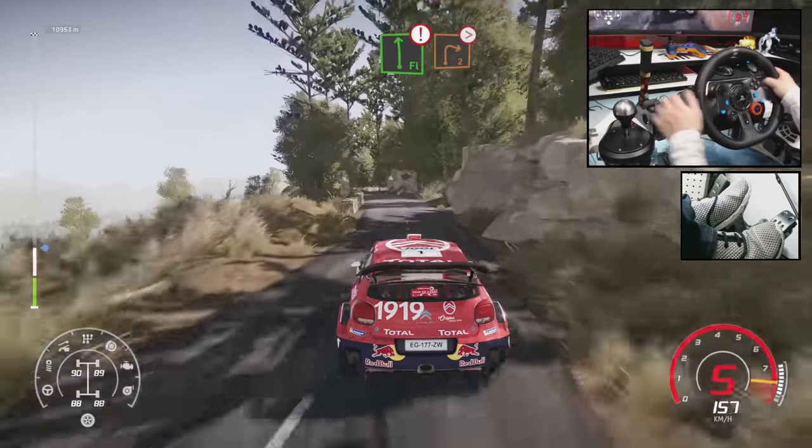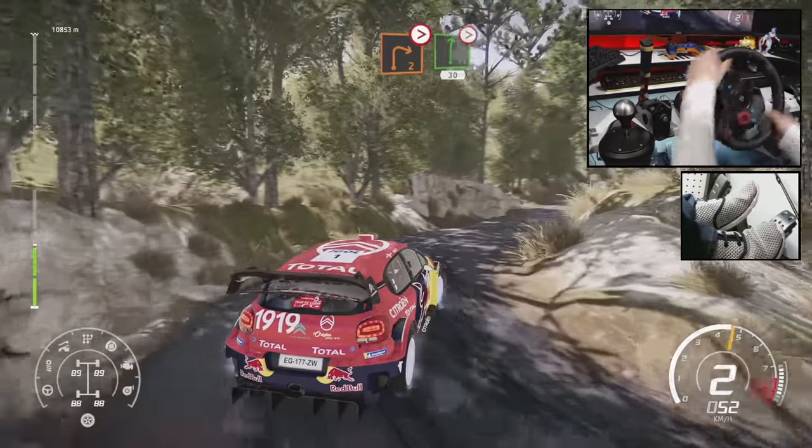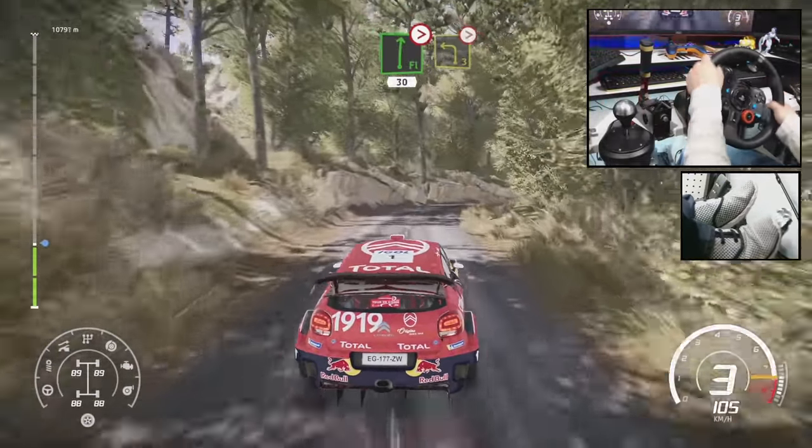Into hard brake, flat left for right 2, long, tightens. And flat right, tightens 3, 30. Left 3, long, tightens.